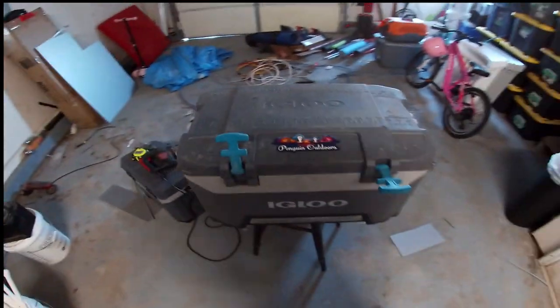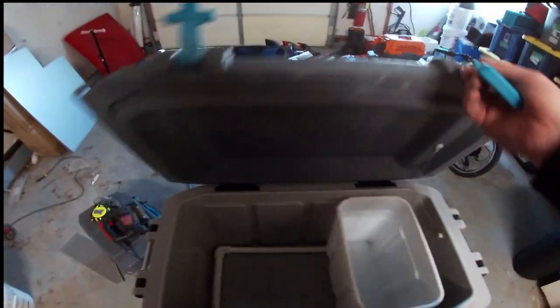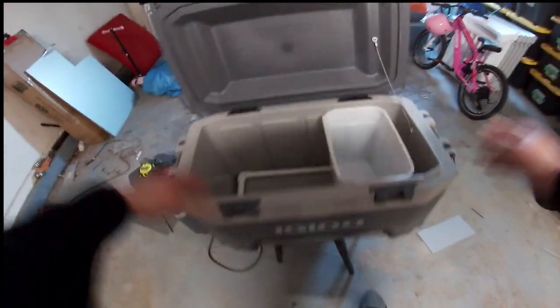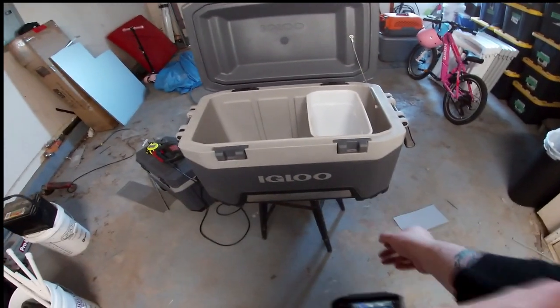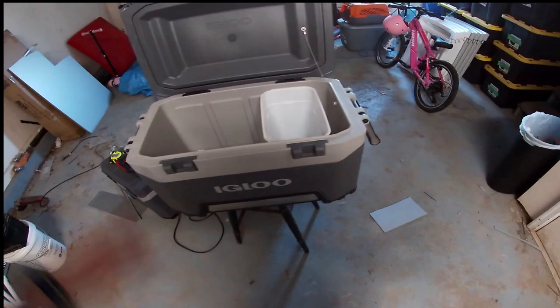I'm going to show you what I'm working on over here. This is my Igloo BMX 52. These are fantastic coolers. If somebody tells you that you need a Yeti, you do not. This is a fraction of the price of the Yeti and it is a fantastic cooler. I have put this up against the Yeti repeatedly in the summer and it holds right there with it. Absolutely fantastic cooler — I love this thing.